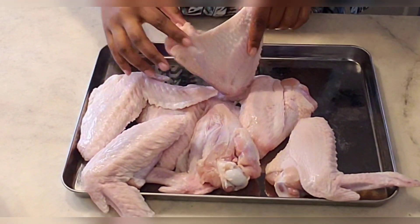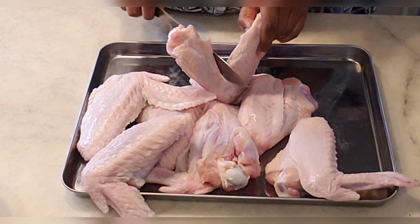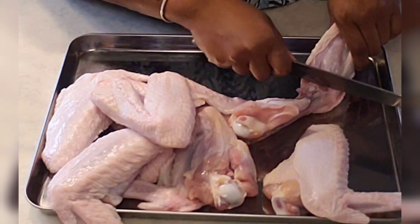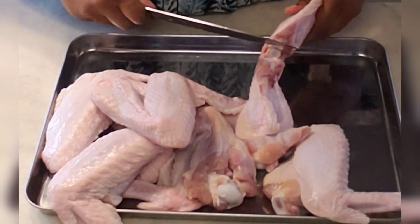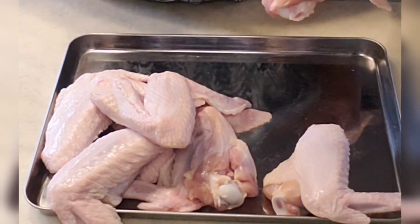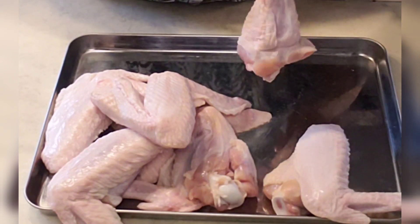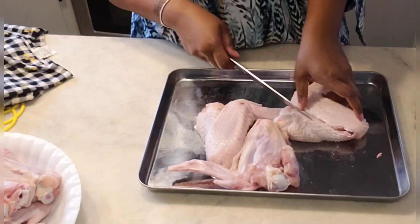So here on the menu tonight we have keto smothered turkey. However, even if you're not following keto, you cannot tell the difference. The one thing you would substitute is the flour that you use for the gravy. So let's get started.